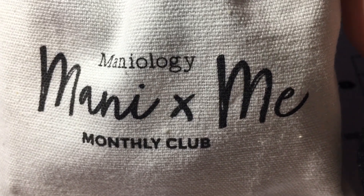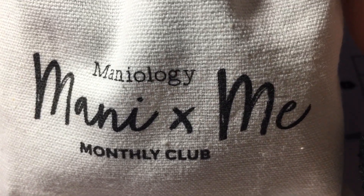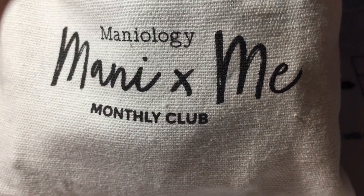But that's mainly what I've been doing, in case you were wondering or have missed anything. I actually have some exciting news for today — I subscribed to Maniology's monthly kit.